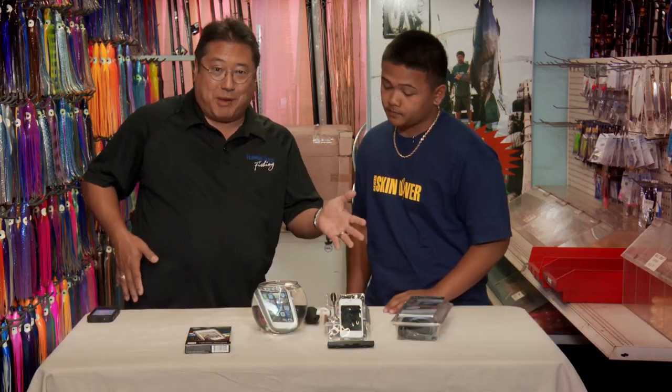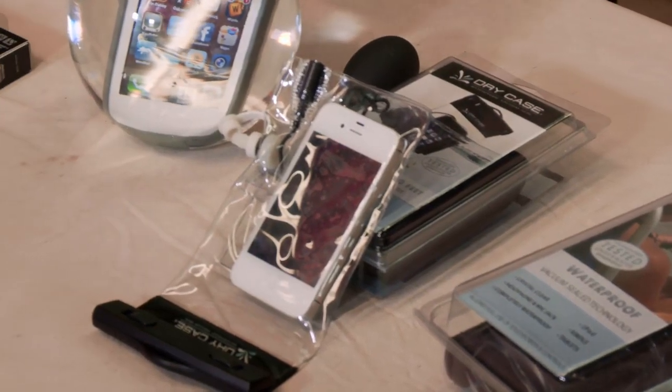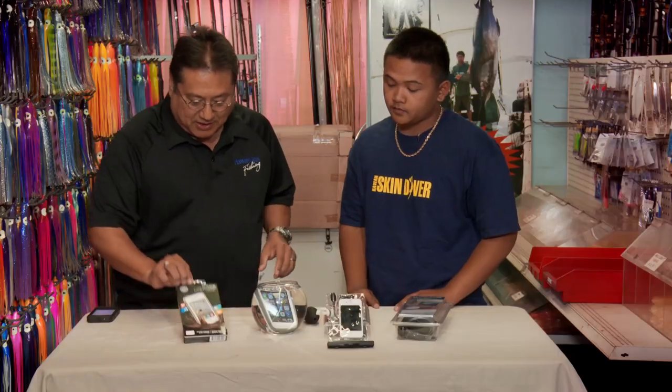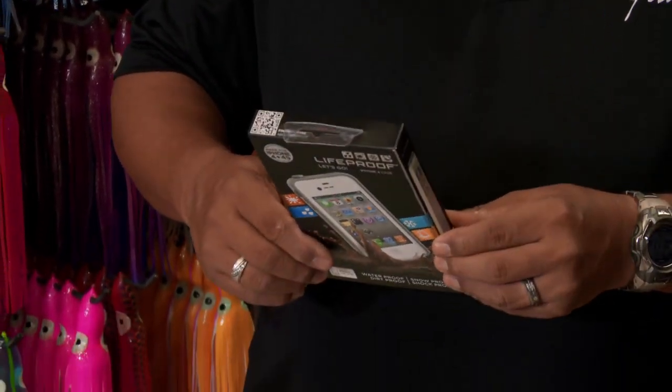For those of you who like to go fishing, obviously you're on water a lot. And if you've got a cell phone, an iPhone, or an iPad, there's always that danger — maybe you have dropped your phone in the water. Well, we've got some neat products here. First, let's start with this one — the LifeProof. You can get this at LifeProof.com. Basically, this is a waterproof jacket for your phone.